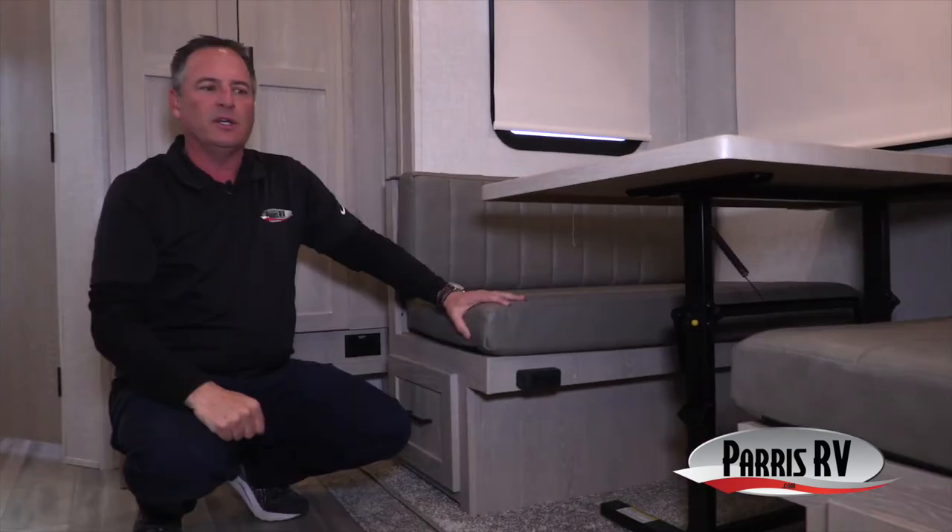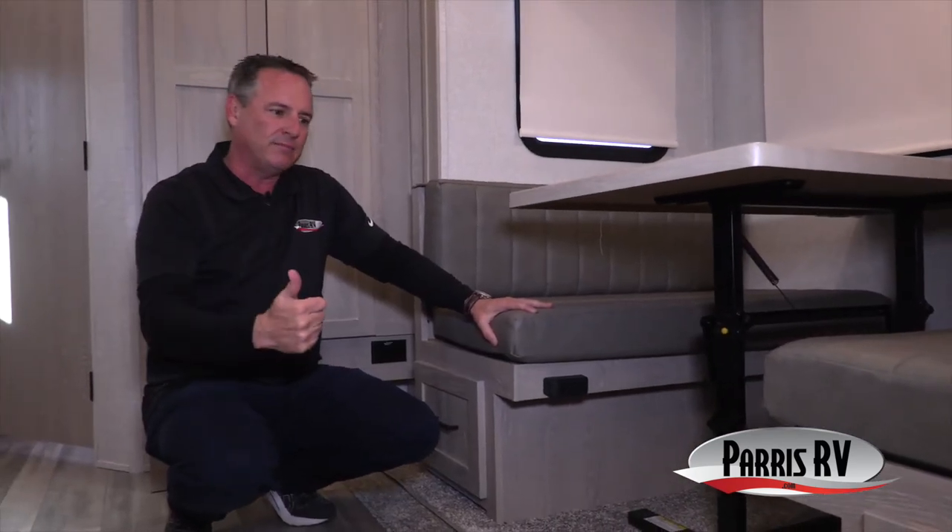Rockwoods have a full six-sided aluminum frame — all four sides, plus roof and floor are aluminum framed. Other brands use a lot of wood, or only aluminum on the sides or front and rear. Rockwood goes all six-way aluminum, and they take it a step further — even their furniture is aluminum framed. Aluminum is lighter weight, lasts longer, and is substantially better than wood. You only get it in a Rockwood.